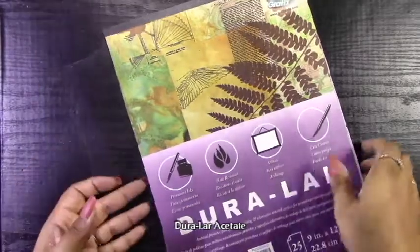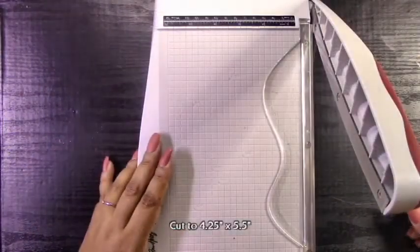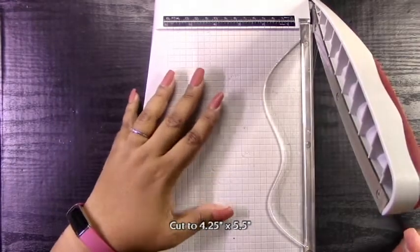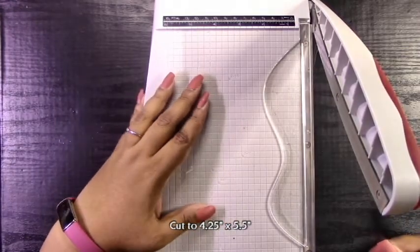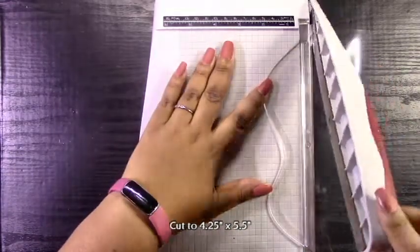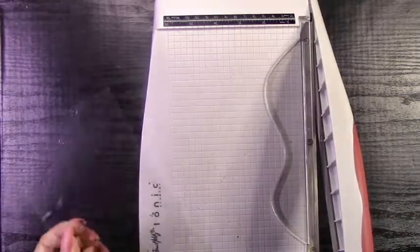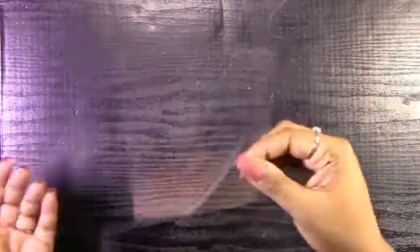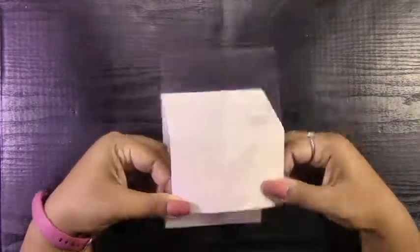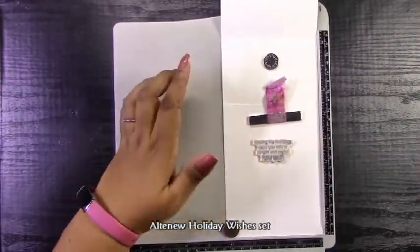The next step is to get some acetate. I have this Duralar acetate — it's a pretty thick acetate, not one of the flimsier types. I would recommend using a thicker acetate for this. If you don't have a thicker acetate, just make sure that you build up your circle frame much thicker so that it kind of holds the acetate up when it's in the easel position. I cut this out to the front of the A2 size card — four and a quarter by five and a half inches.